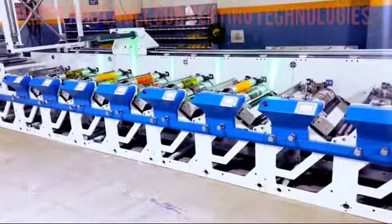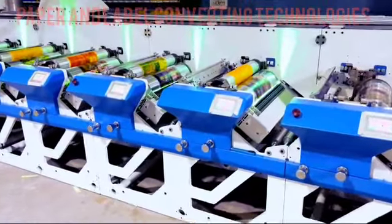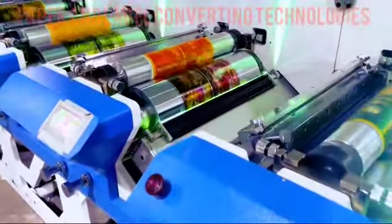Addressing the unique challenges posed by Shrinkfilm, our Flexo printing machine incorporates specialized Schiller drums. These precision-engineered drums maintain stringent temperature control, safeguarding the integrity of the Shrinkfilm throughout the printing cycle.